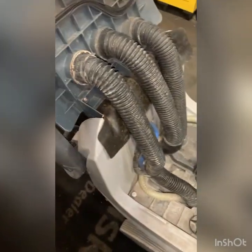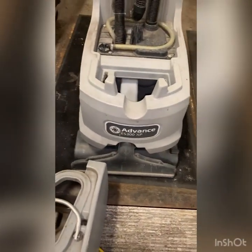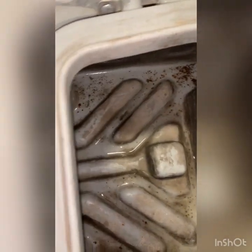Good morning, welcome back. We have an ES 300 XP extractor. Looking at the recovery tank, it doesn't look like they were cleaning it out very well.